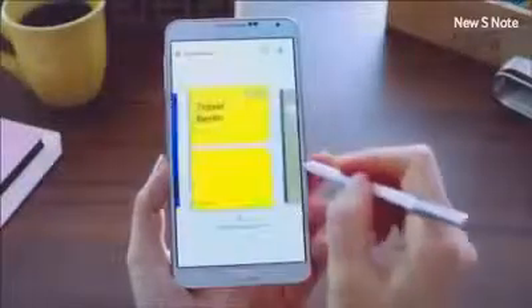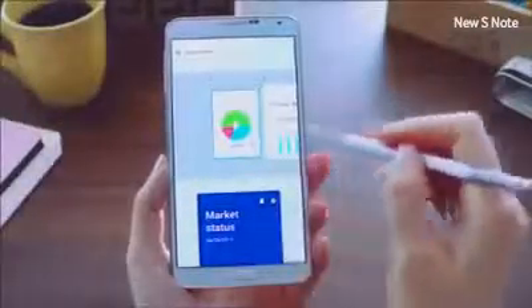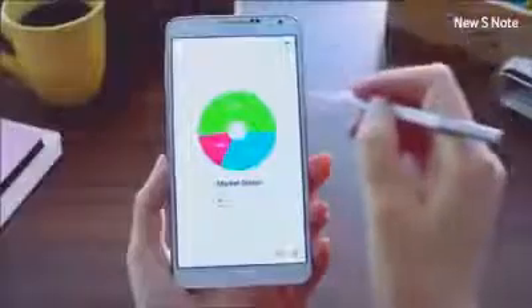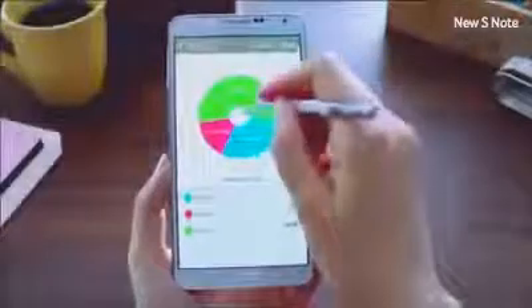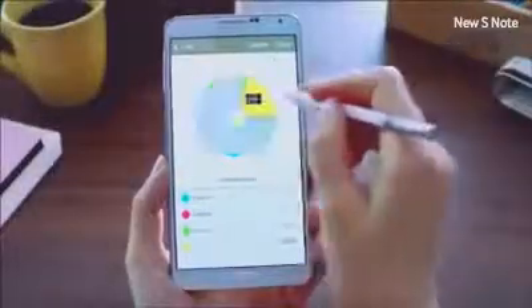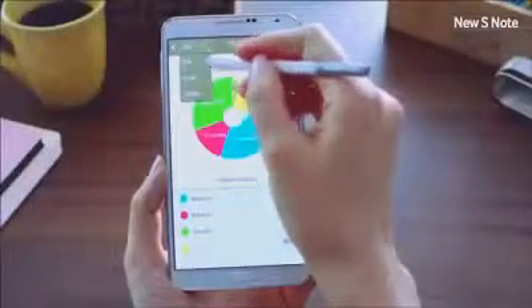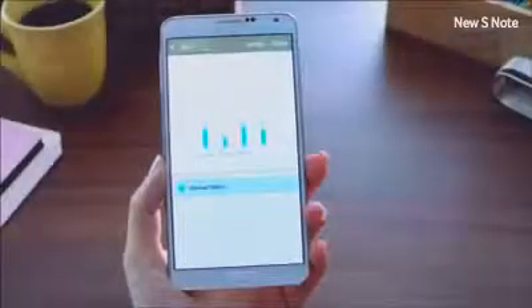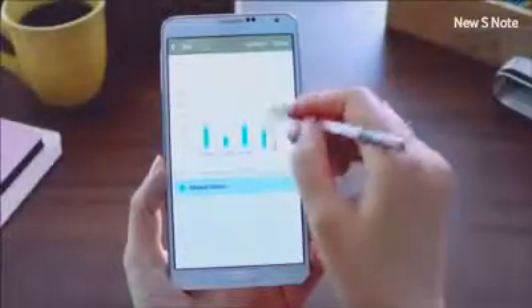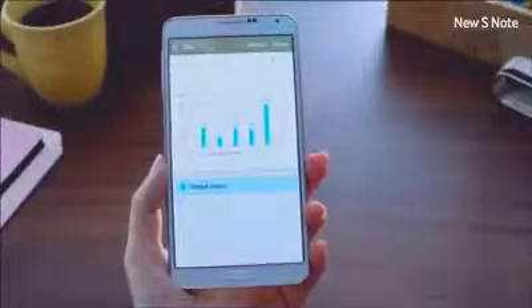Another interesting feature is called Easy Chart. I'll open a page and show you how easy it is to draw and edit a pie chart — you can easily create perfect charts using Easy Chart, draw a line to divide, and edit information by writing directly on the chart. You can also change it into different types such as a bar chart, line graph, or table, and add more information by drawing on the graph. The new S Note can also be synced with Evernote or a Samsung account.